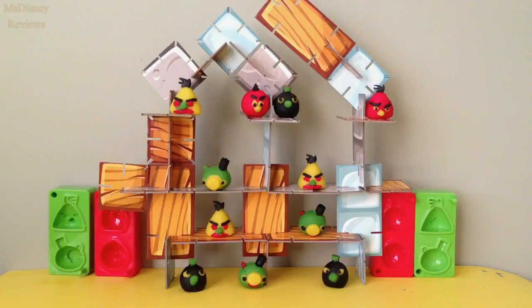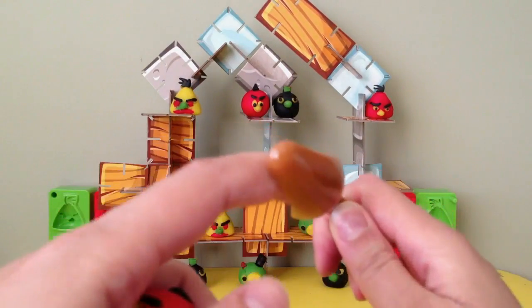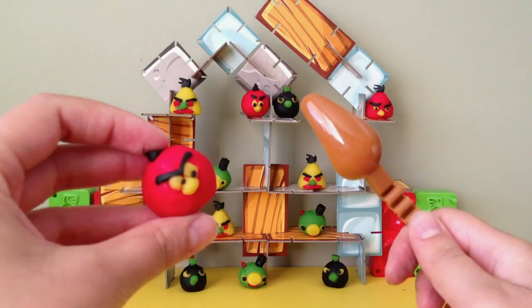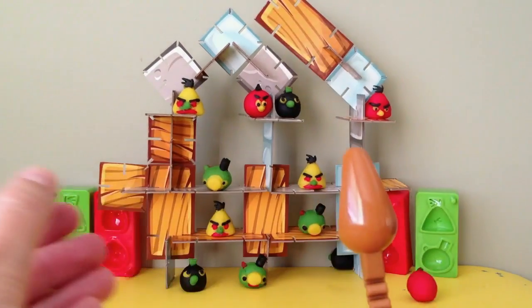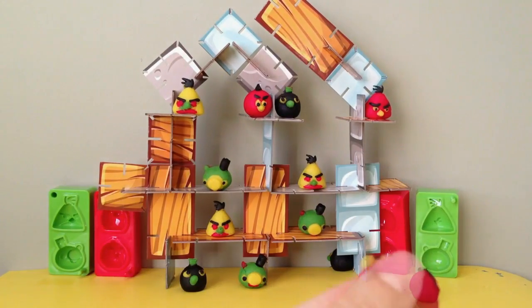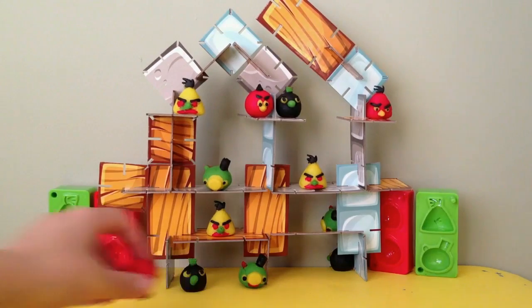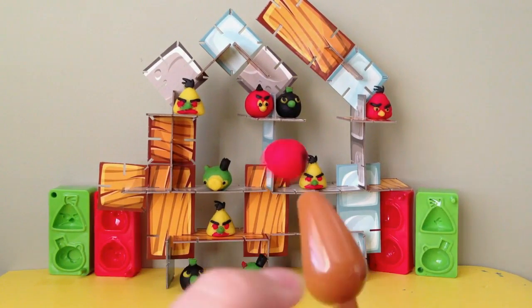To create any structure, all you have to do is just put them like this. So here's the structure, and all the angry birds are set in place. Now I'm going to use this slingshot to hit all the birds. So here I have one of the angry birds — let's start.